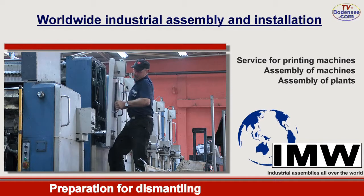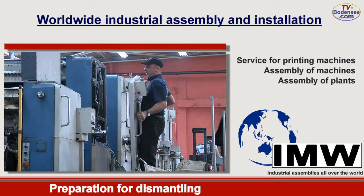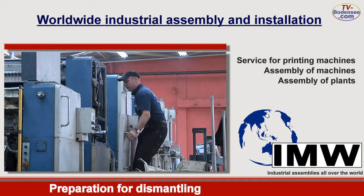In the following, the side panels of the machine are opened by our staff so that they can check the interior for mechanical damages.